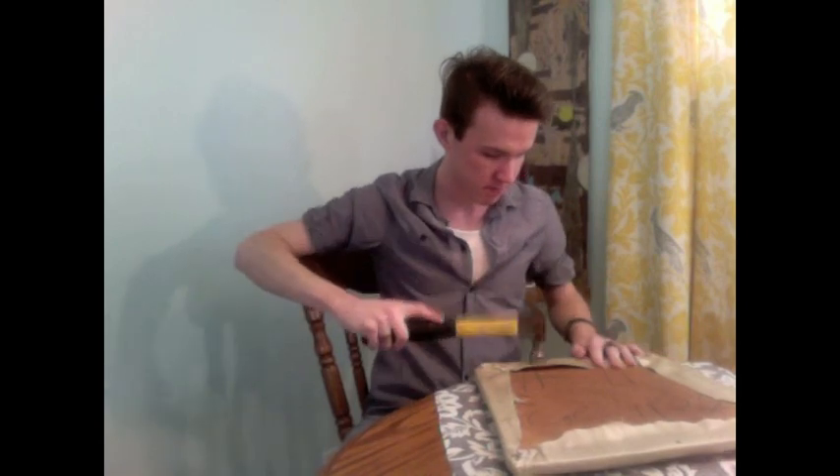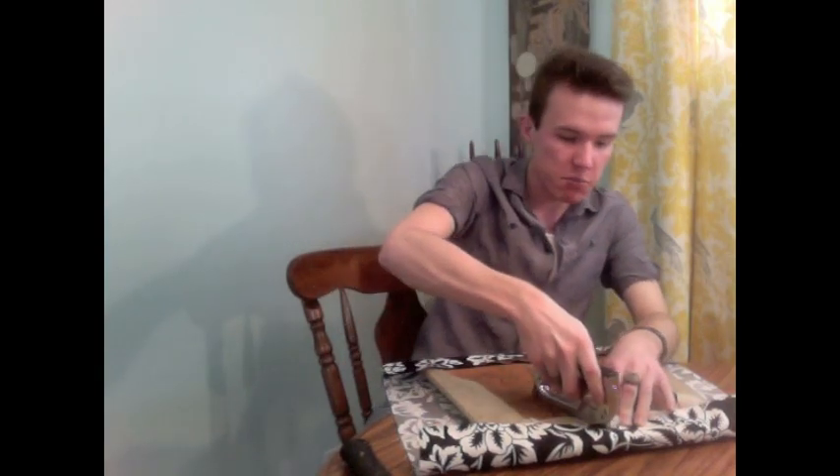The next step — really the only step left — is to begin stapling. You might be wondering why I'm not removing the fabric already on the chair, and frankly part of it is because I'm lazy and the other part is because you don't need to. So fold one edge over and the important thing is to start in the middle with your staple gun. Press it down and a staple comes out. After you've put one staple in the center of one side, flip it around, start from the opposite side, pull it taut, and drop a staple right in the middle.